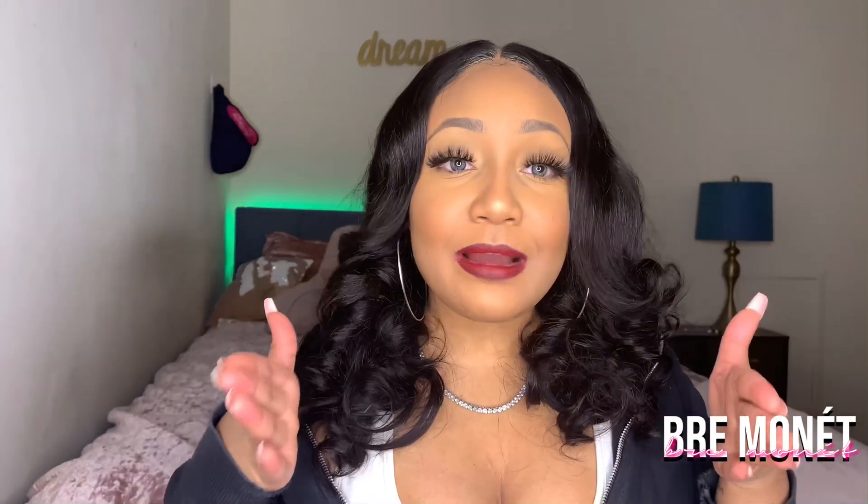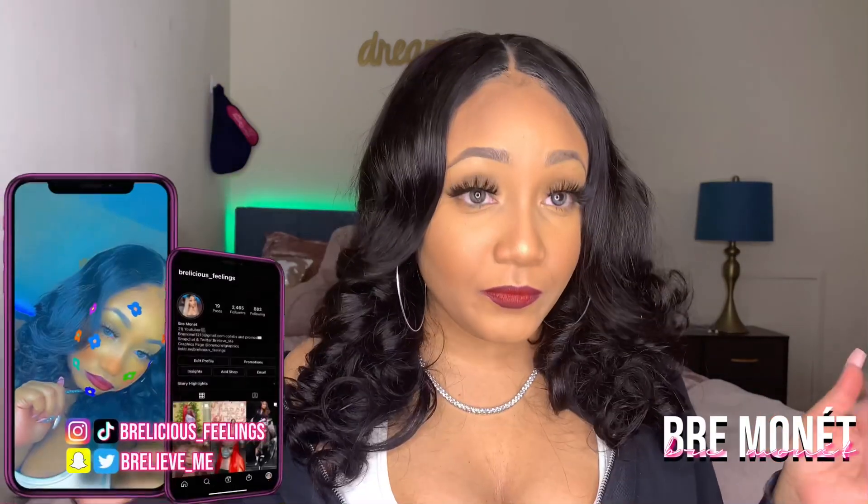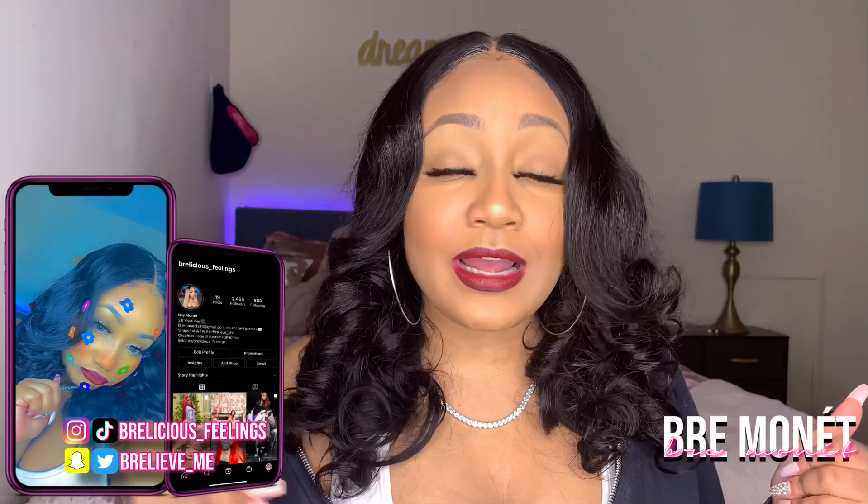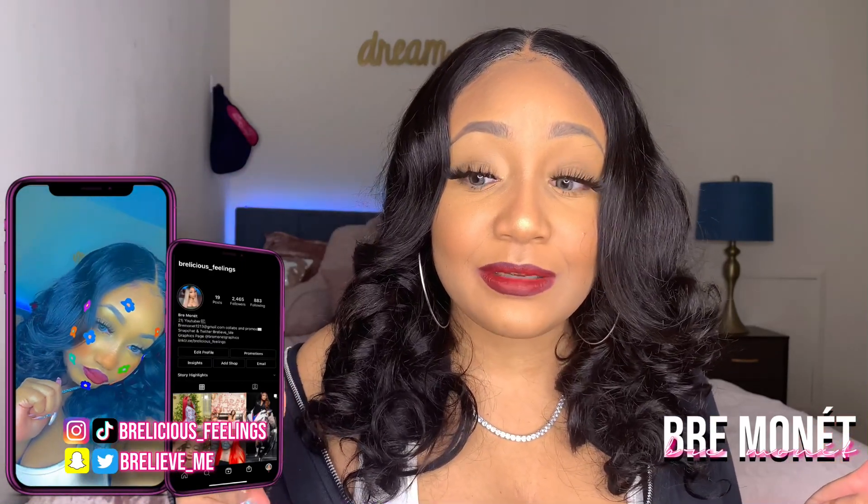I feel really weird because of my new recording space — I changed my whole entire room around, put the bed in the corner, and now I'm literally in the middle of my floor recording. Anyway, I've been getting so many DMs from people saying 'oh my god, who did your sewing?' — nah baby, this is a wig, and she's really cute too.